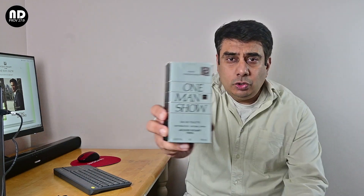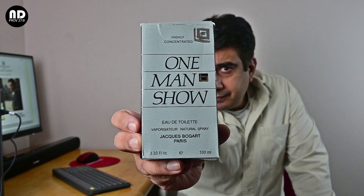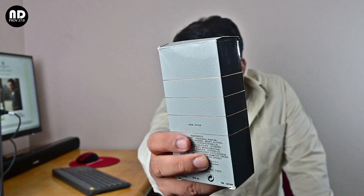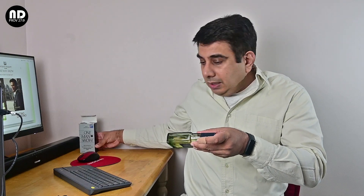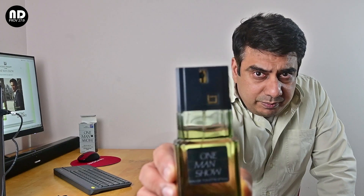One Man Show, Silver Scent — there are some excellent options if you can lay your hands on them. Now let me show you the box. This is the box; if you can see, it's a gray colored box with golden lines going all around it. When you open the box and take out the bottle, this is the bottle — fairly simple presentation.